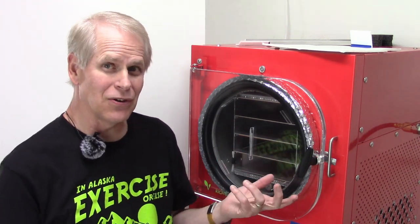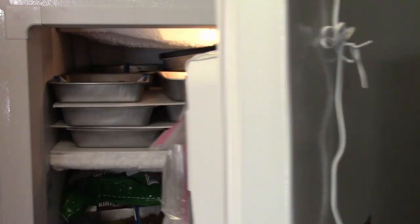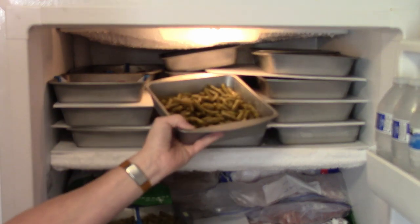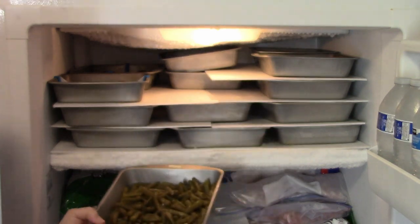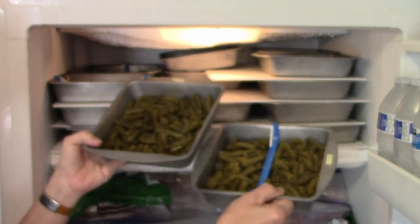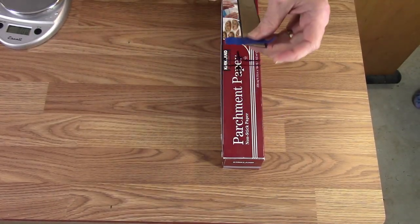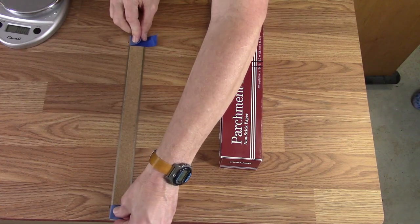We've got the pans — these are some of the green beans that are going in along with some other various things. We'll get these out and get them on the trays. We need parchments for the trays — we'll line this metal ruler up with the felt pen marks on the tabletop and that gives perfect sizes for the parchment.